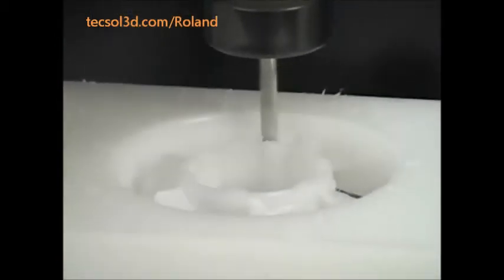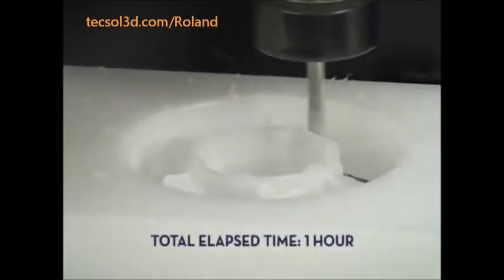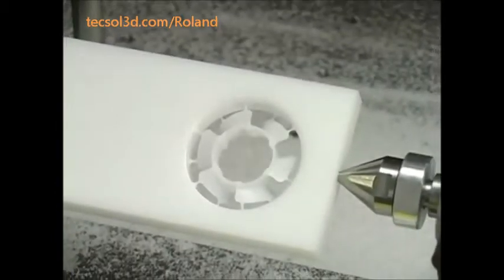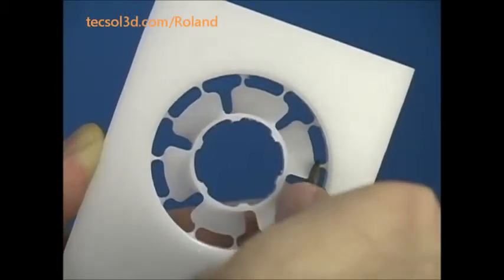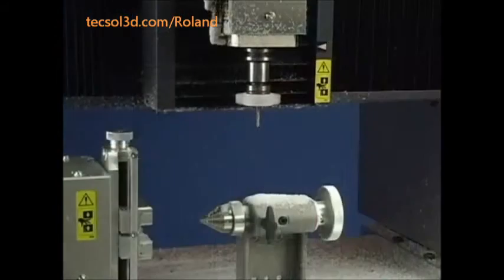The time required to mill the model will depend on the size, complexity, and material used. That's it — your model is now complete. Once removed, your model can now be used and put to work instantly. No sanding or smoothing required.